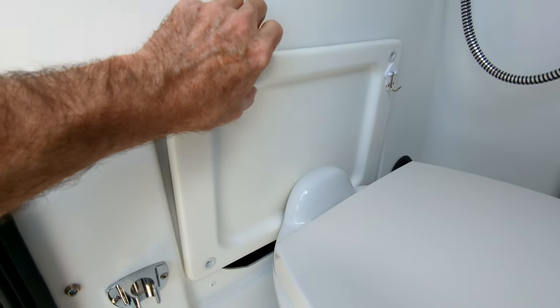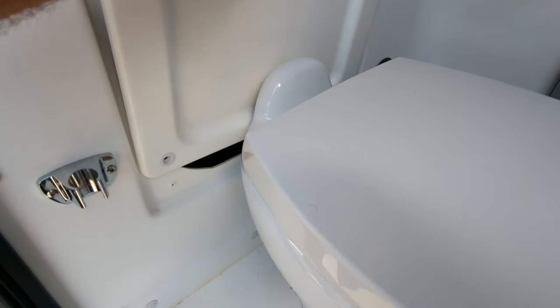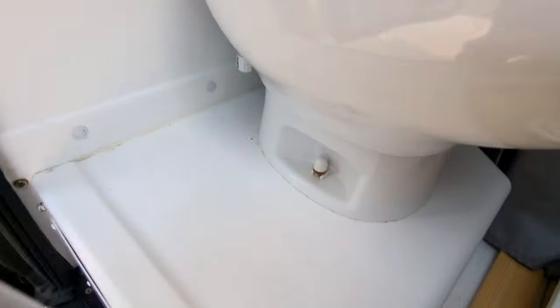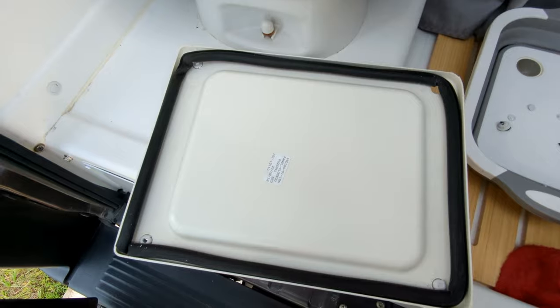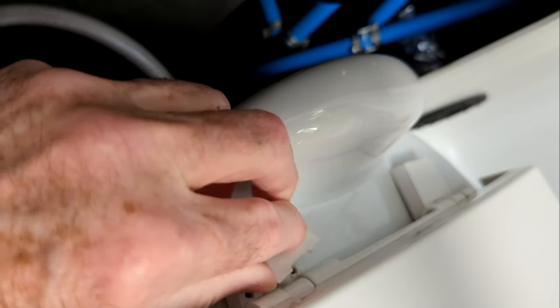Next, you're going to begin by pulling up here and pushing up from the bottom. This is certainly wedged in. You could just unbolt the toilet, but that's more than I want to do. Here's what the backside of this guy looks like, and if you need a part number, there's the part number.